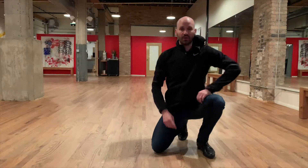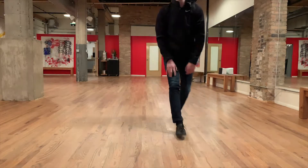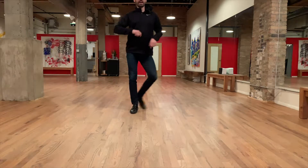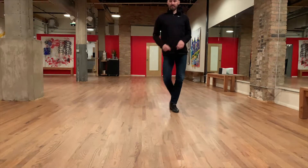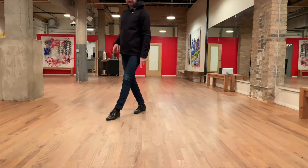Those are called fifth position breaks. Now for those of you who remember the pivot turn in salsa, we can easily add that here. The big difference though is that I'm not gonna be stepping directly at my partner — I'm gonna be stepping outside partner when I do the pivot turn. So if I'm the follower, I start side, rock step side, rock step side, and rather than stepping forward like we do in salsa, I'll be stepping here.